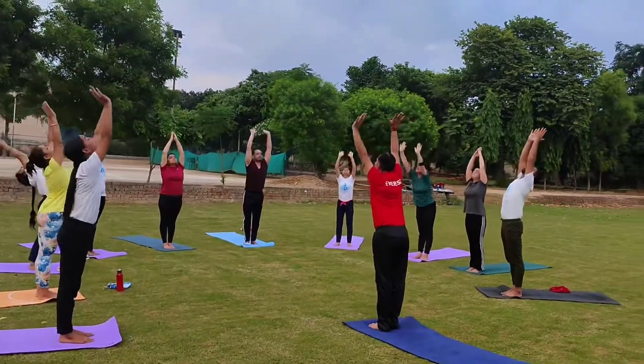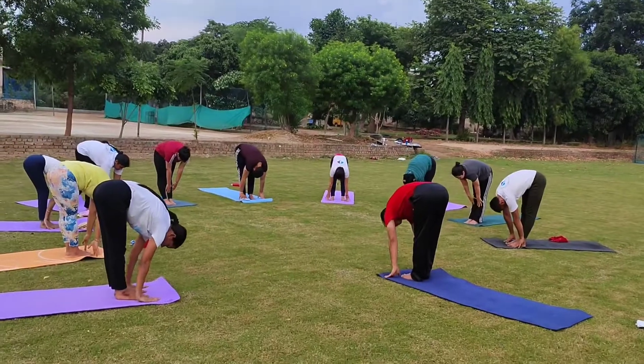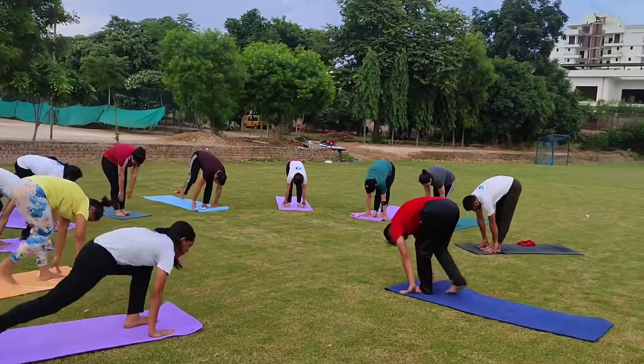Three, exhale, down forward, Padahastasana. Four, bring your right leg back side.